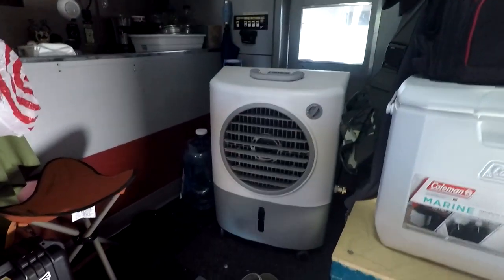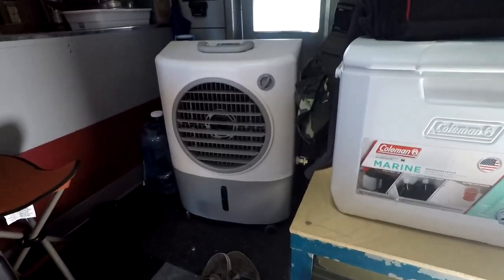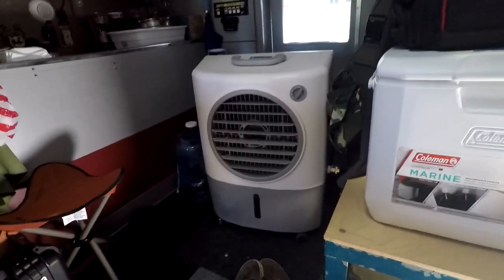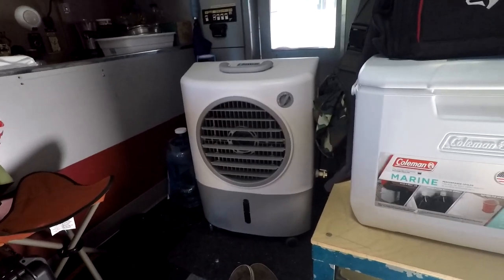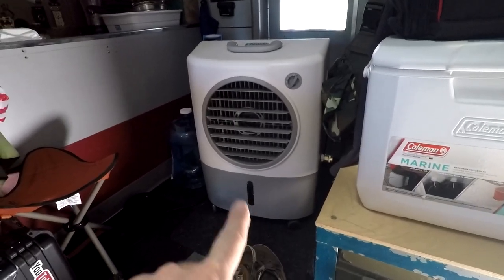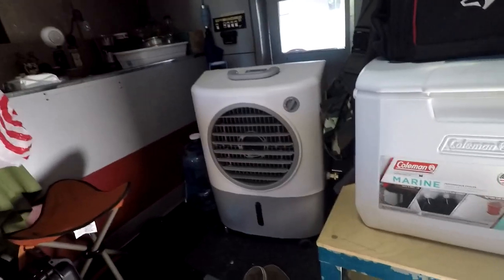Some of the drawbacks of an evaporative cooler are that you have to have water. Unless you have a hose hooked up — which you can on the side of this unit — there's really no way to run a hose from a water spigot in a vehicle like this. So I have to keep checking the water level and make sure I have enough. That's one drawback compared to a regular air conditioning unit you'd put on the roof or a window.